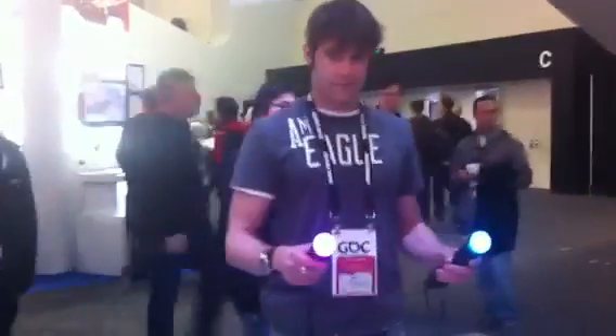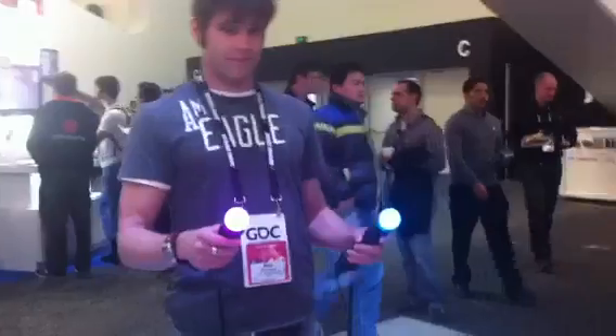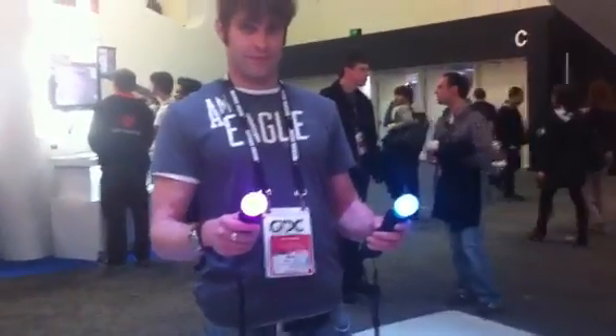We're here at GDC on the show floor. This is Mike Taylor who's going to be showing us something from Move.me, while John McCutcheon, also from SCEA, will explain what's going on. Mike has these controllers in his hand and he will be controlling with the Move this robot. So can you explain how this is working, John?